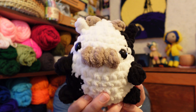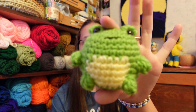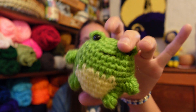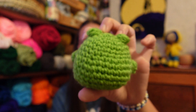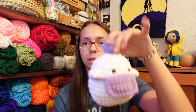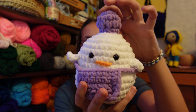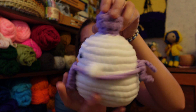Then I made a chunky no-sew cow out of Bernat, and then a chunky no-sew bee using the same pattern as my mini bees — I don't think I have a photo of it but it turned out adorable as well. Then I made a no-sew frog — I think the yellow was Red Heart or Big Twist, but the green was definitely Red Heart.